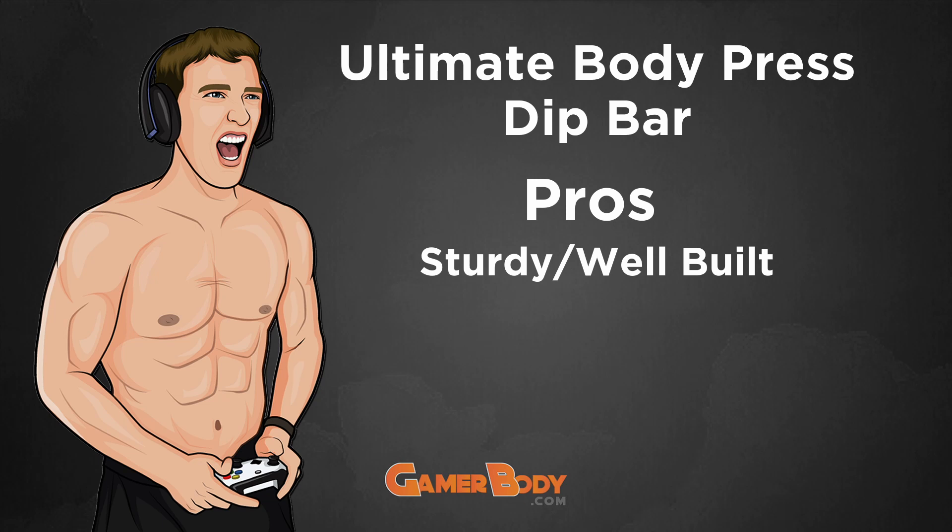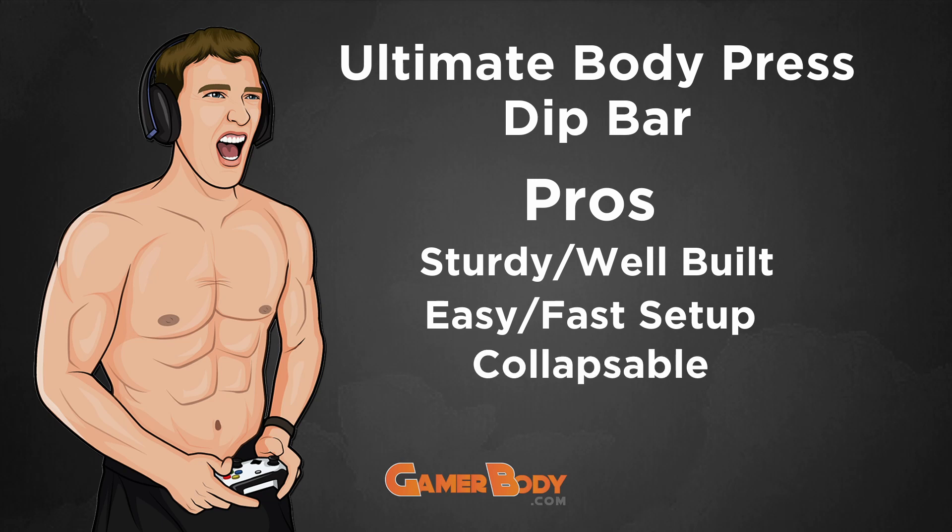Pro number two: it is very easy to set up — a total of five minutes, which is unheard of for most fitness equipment. Pro number three is that it's collapsible. When you don't want to use it, you can take it all apart and collapse it down and put it wherever you want. You just push the little buttons, take each beam apart, and you can kind of hide it in case you don't want fitness equipment all over the room.